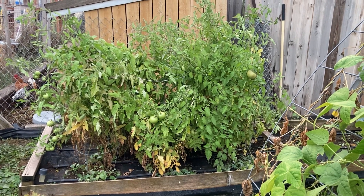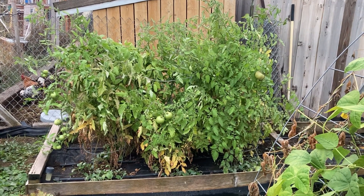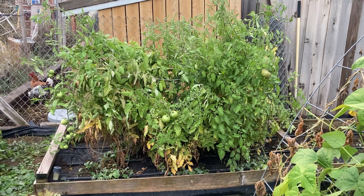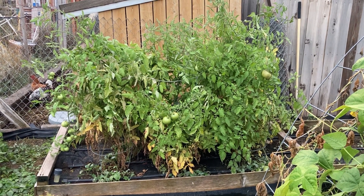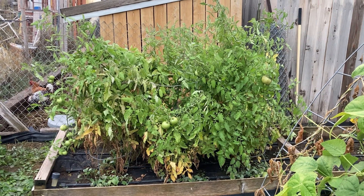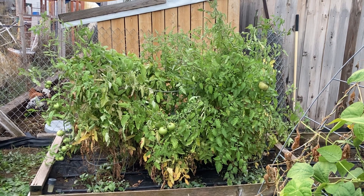I wanted to do a follow-up on that tomato cage hack that we showed before. This is end of season — we're out here picking before frost hits. These were those one-gallon tomato plants that we planted, and these are those same cages that we showed in that video. You can see how well they've held up.